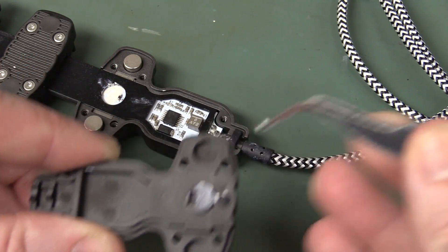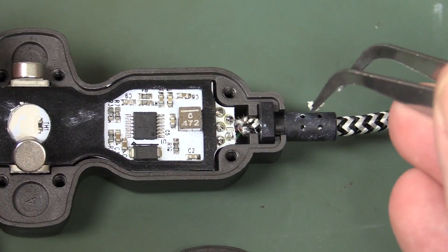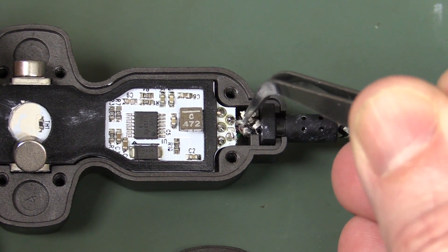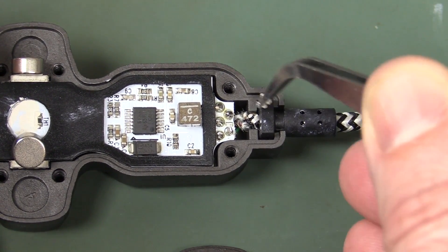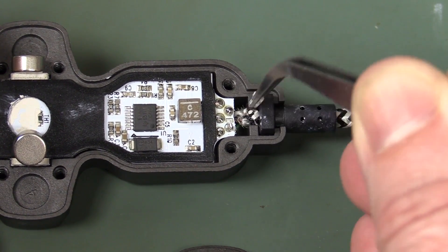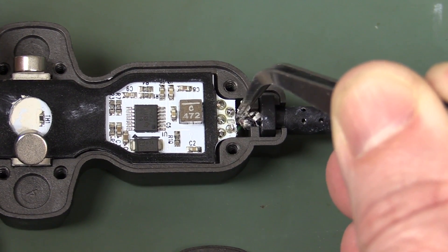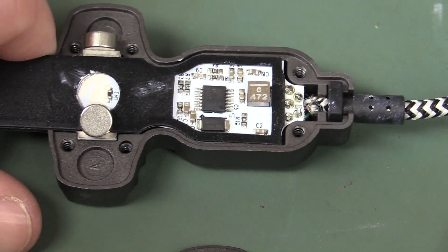I actually like how they've made the cutout for the thermistor in there - very nice touch. One small criticism: when I was taking this out I did see a couple of metal dags coming off the braided cable. They just need to be careful in production that those don't short over to any of the pins on the top or bottom side, because you might get a yield failure there.